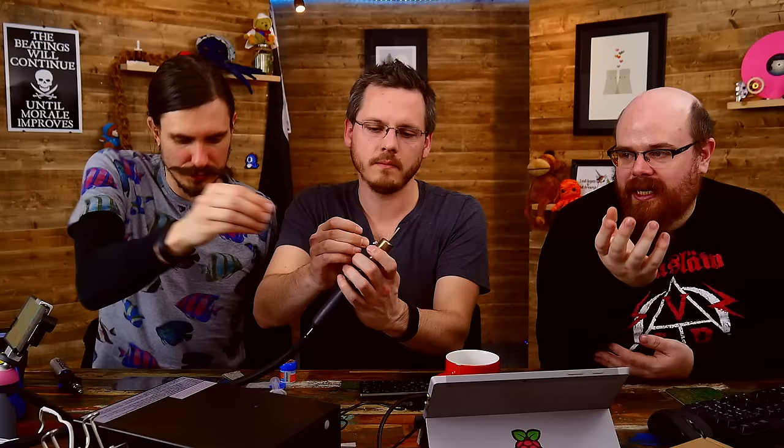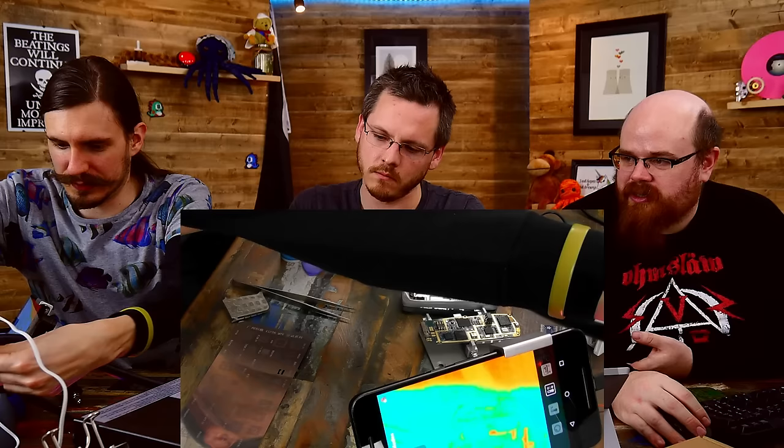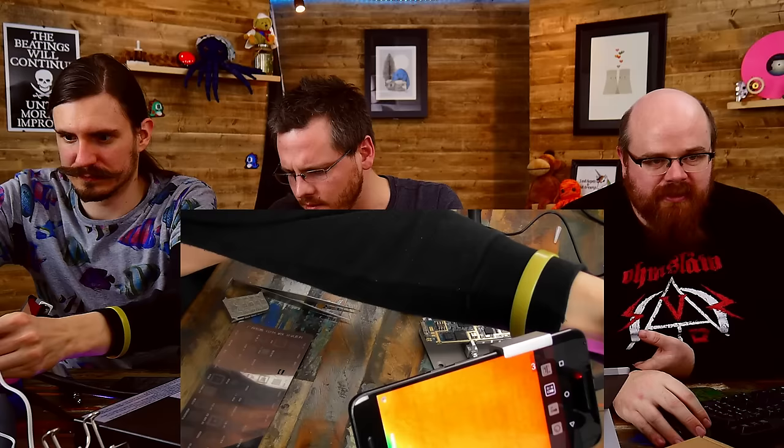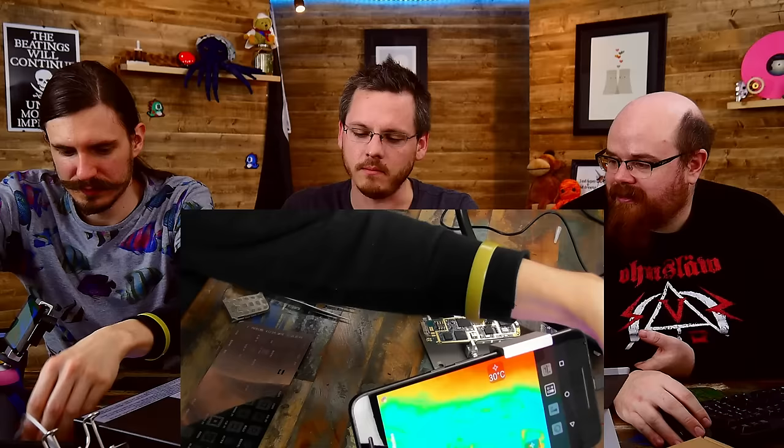What we have here is a hot air gun. If you've never seen one, it's like the reverse of a soldering iron — you don't make contact with the thing you're soldering, you just blow very hot air at it. This basically blows hot air to heat things up to the temperature where the solder becomes molten and you can pull things off. We've got the thermal camera on this so we can watch what temperature it's getting up to. We're going to try and take this old Nokia phone and take one of the chips off — which could go really well or really badly.